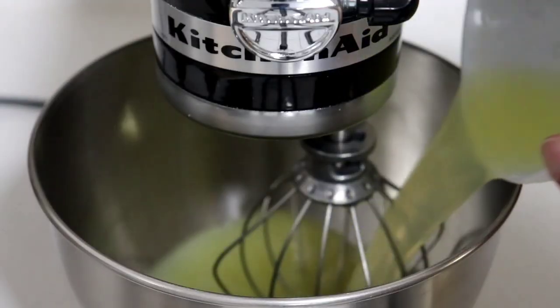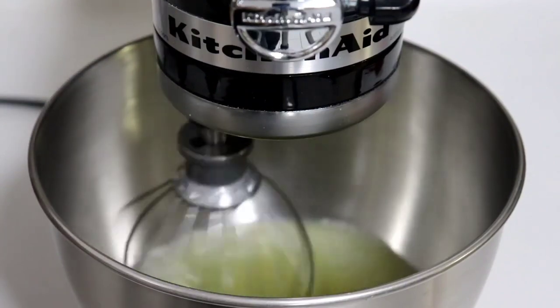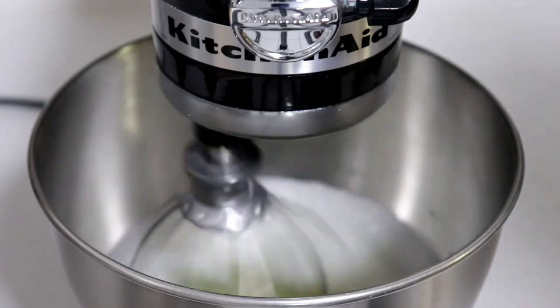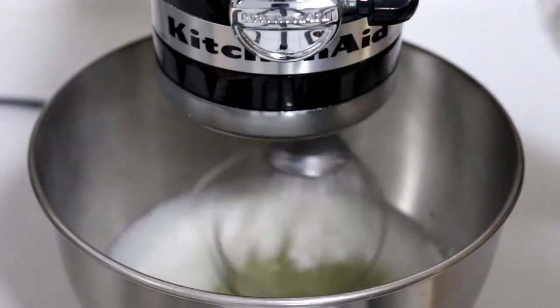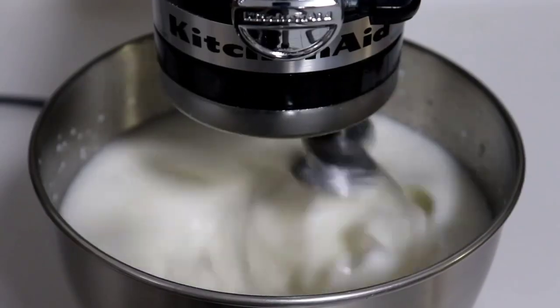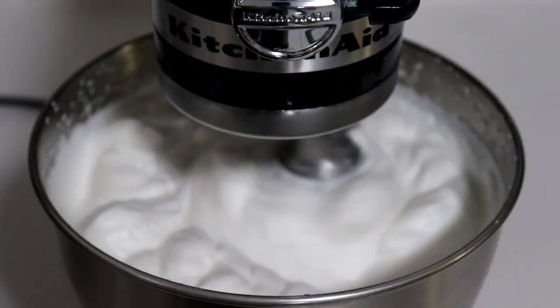When there's seven minutes left, get started on your meringue. Using your whisk attachment, take 500 grams of egg whites and whisk on medium speed until foamy. Once foamy, add two teaspoons cream of tartar, two teaspoons baking powder, and one half teaspoon of Himalayan salt. Whisk on level eight for two minutes, then turn it up to level ten for two more minutes.